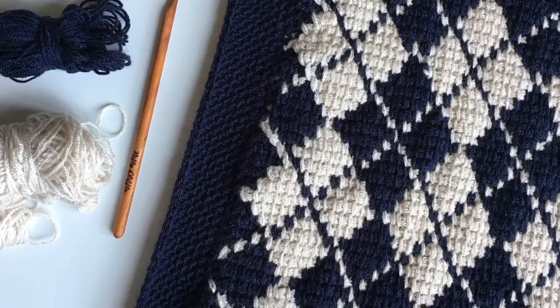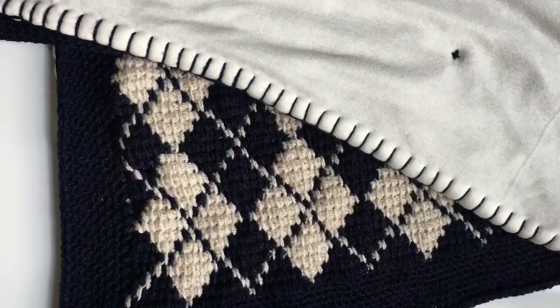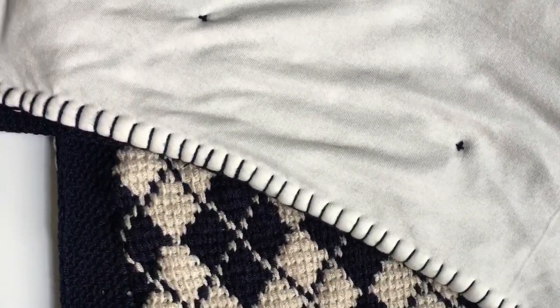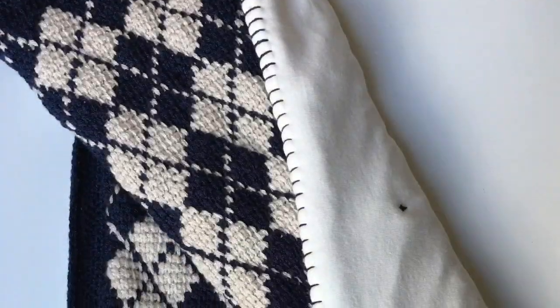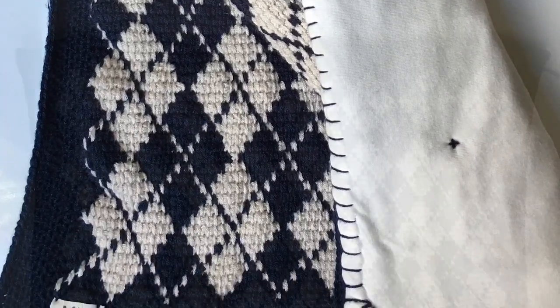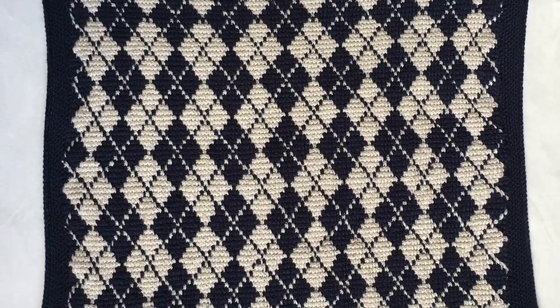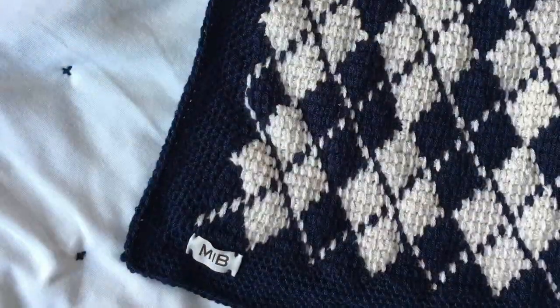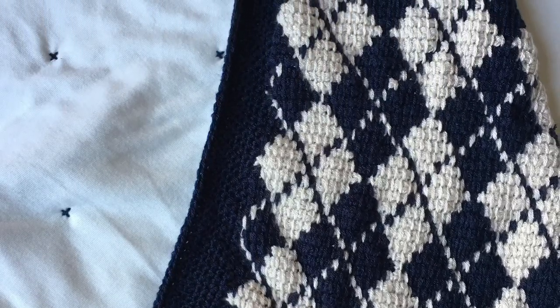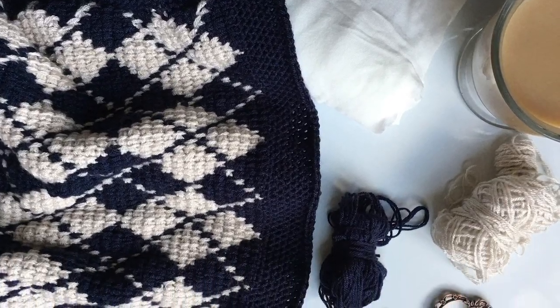Welcome back to Mode Bespoke, I'm Athenas, and for today's project we're going to be working on this Argyle Baby Blanket. This is an advanced Tunisian crochet project, and you are going to need to know how to work a Tunisian simple stitch as well as a regular return pass. We are going to be working a stranded colorwork project, which may be a new technique for you. We've covered it on the channel before, but it hasn't been this big a project, so stick around and let's get started.